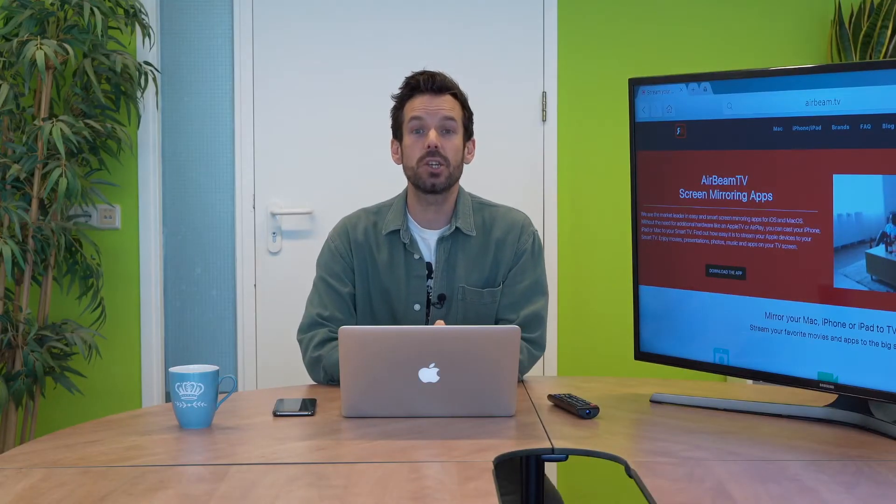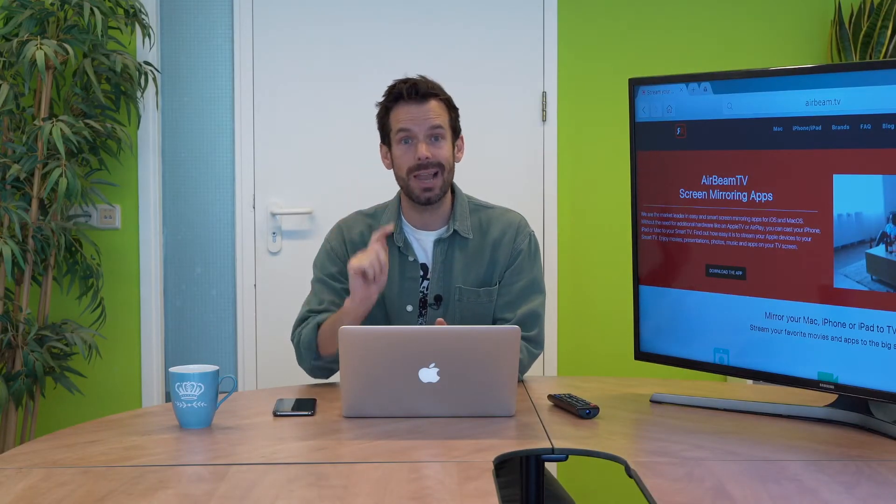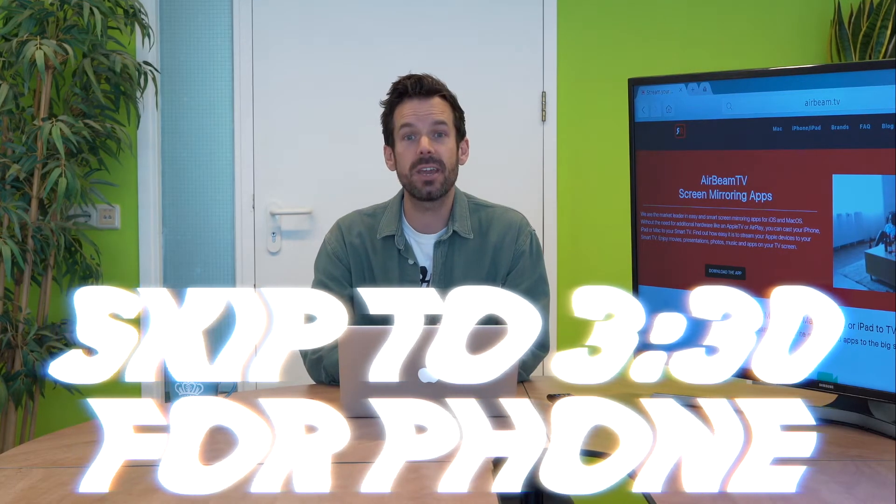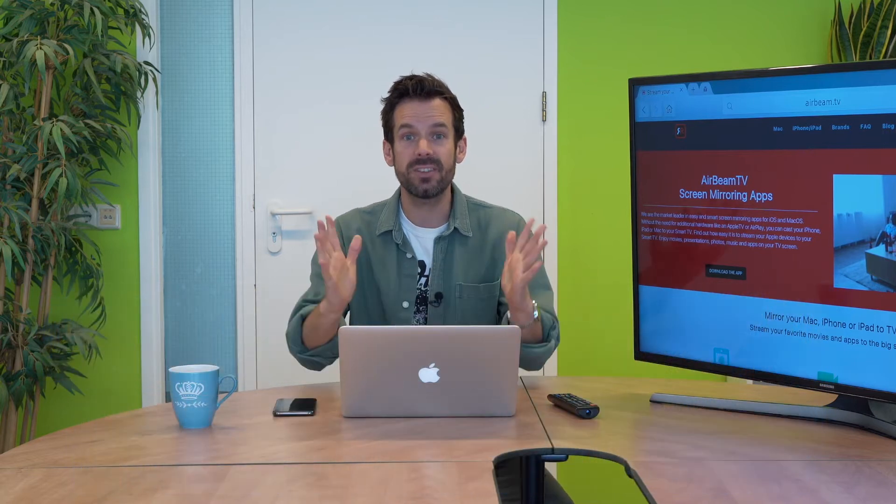First things first, I'm going to show you how to stream Twitch from your laptop to your TV, and then later in the video I will show you how to do the same thing from your phone. First thing though — laptop.